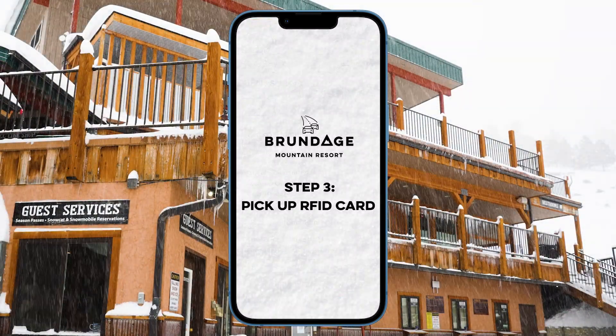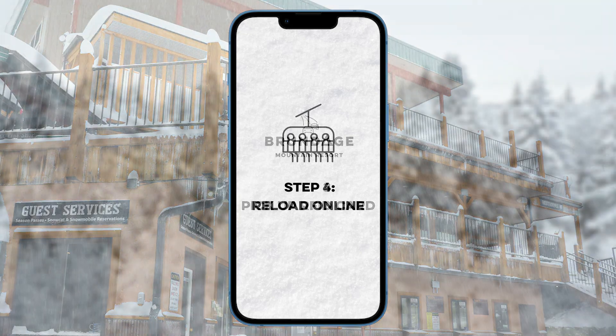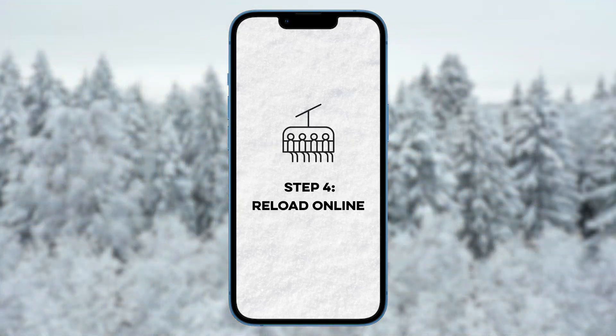Once you have completed your online purchase, simply head to the ticket window at Brundage to collect your reusable Brundage Mountain card, with your ticket already loaded on.